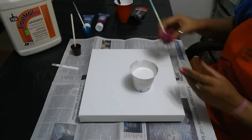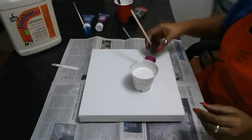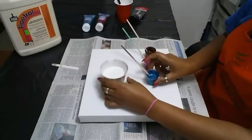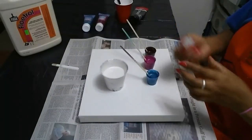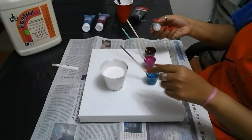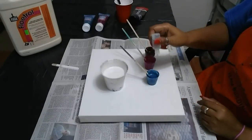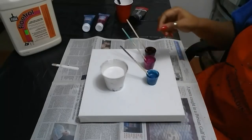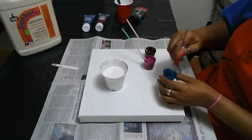Almost forgot — if we need cells we have to add silicone, so we'll be adding one drop to each of the colors, but not the off-white. One, one, one — so that's one drop each.